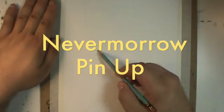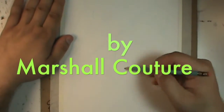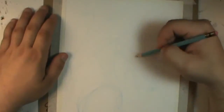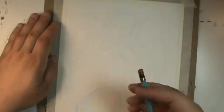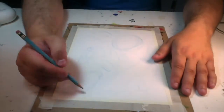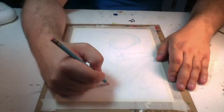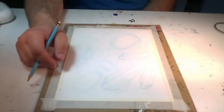Hello, what is up everybody, this is Marshall Couture, also known as Plex in hip-hop circles, and I'm making a pinup here for Chris McQuinland's Nevermorrow comic. He's currently running a Kickstarter — if you don't know, the link will be in the description. This is my first time testing out doing the audio for iMovie, and it's interesting — it seems like it's working.